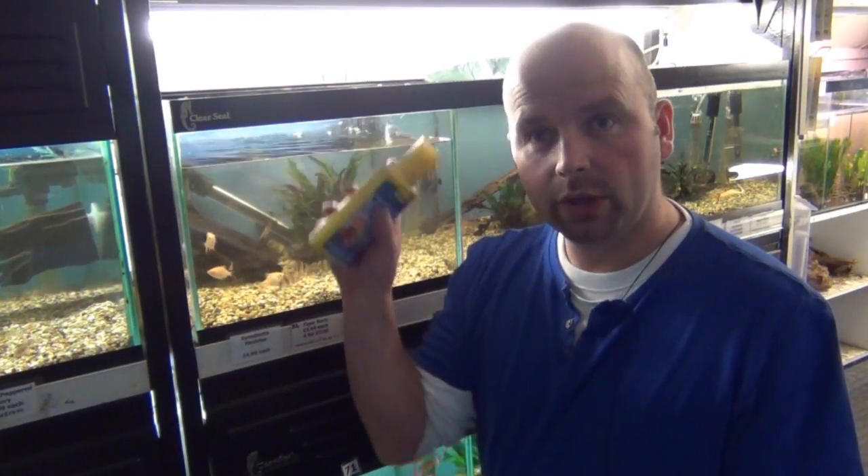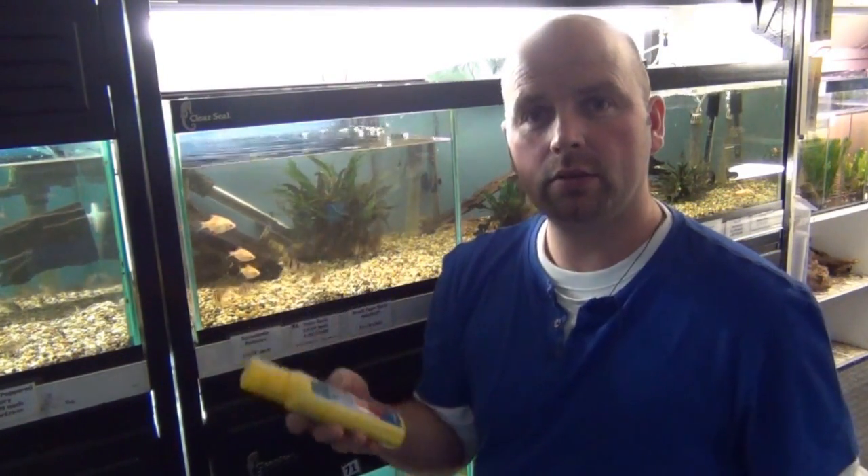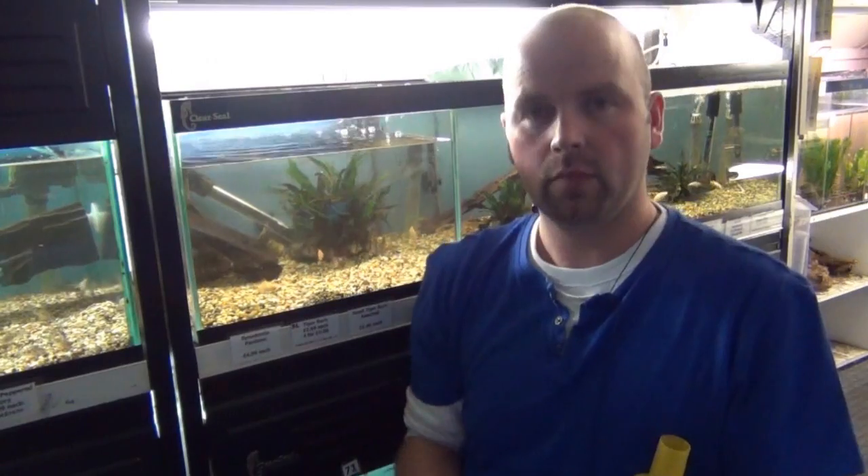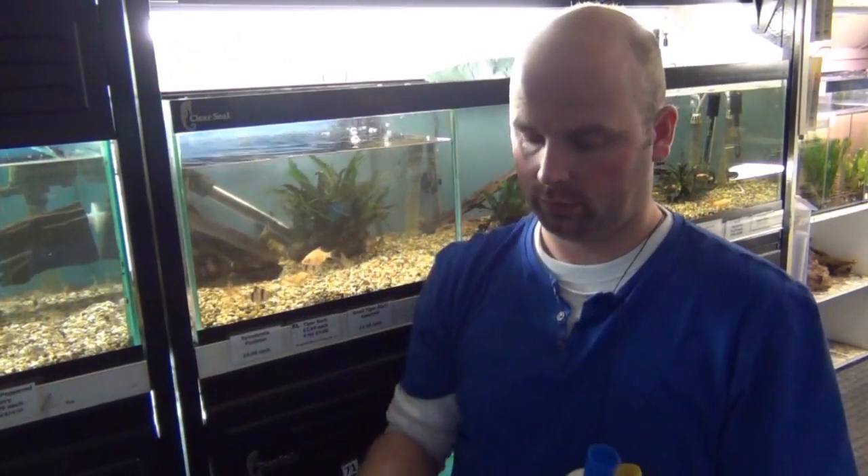Unless you've got access to a spring which won't have any nasty treatment chemicals in, you'll be using water out of the tap. Therefore, when you're topping up that little bit of water, you'll need something to make the harmful chemicals in tap water safe. There's the one from Tetra — AquaSafe — API Stress Coat, Nuclefin Aqua Plus. They all do pretty much the same job; they basically make the water safe.